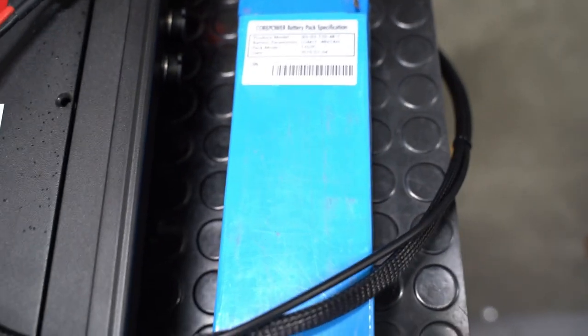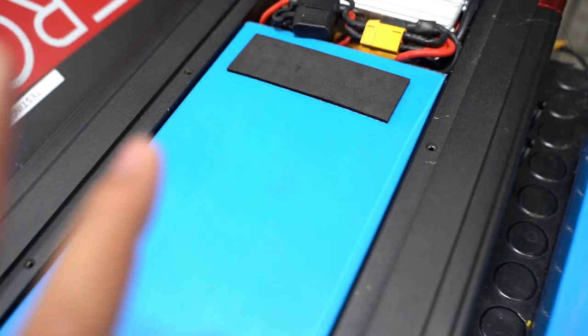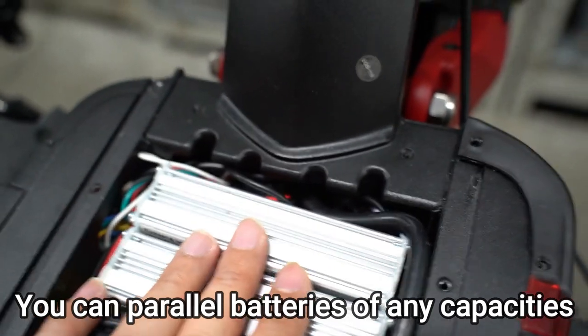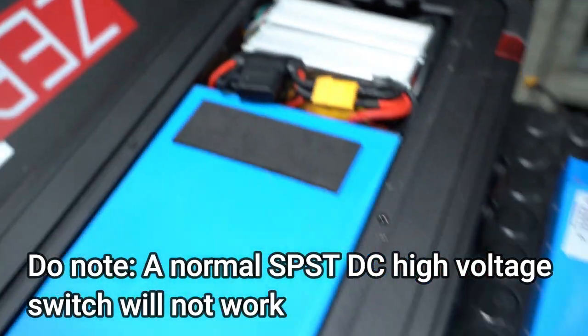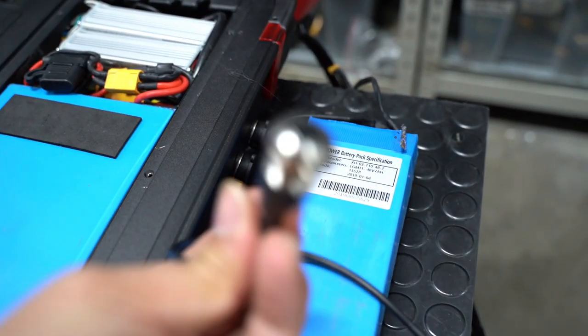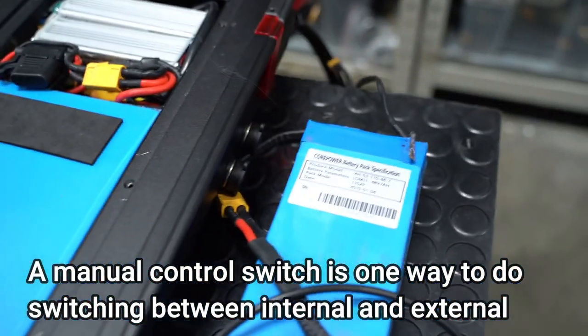Let's show you the internals of the 10X. Here we have the mega 18Ah — or it could be the 23Ah — it doesn't really matter whether you have a bigger or smaller battery as the external. Inside is where the secret lies: in this slot we have a solid-state switch that regulates the different voltages between the inside and outside via a manual control switch right here. Using this switch, you're able to switch between the internal and external battery.